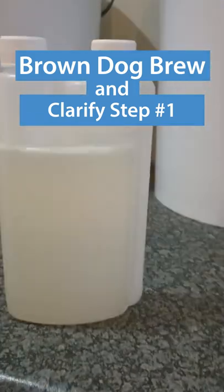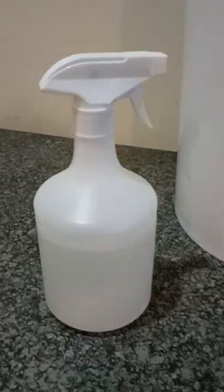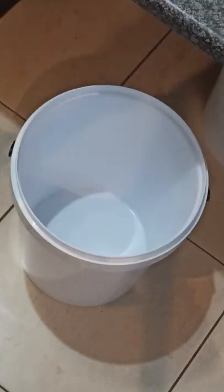Today we're clarifying, and top of that list is bucket hygiene. This is a no-rinse sanitizer, mixed to manufacturer's spec into a spray bottle.